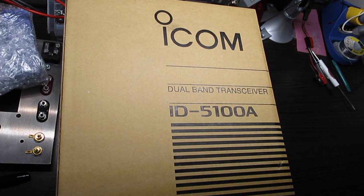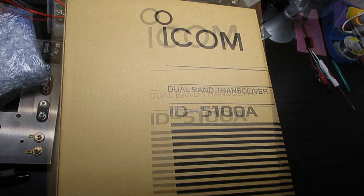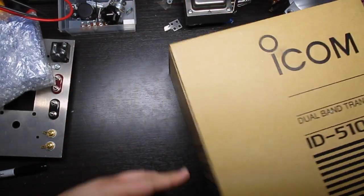Next, we have the main radio itself. Let me see if I can reposition this camera a little better. Here we have the main radio.